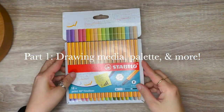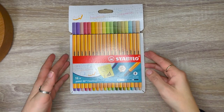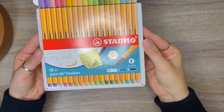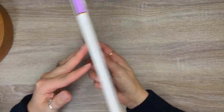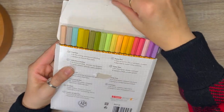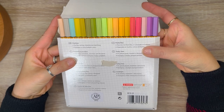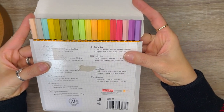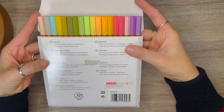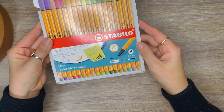Up first, we have a pack of pens by Stabilo. These were on a Black Friday sale, so I got them for 50% off. They have beautiful colors — the package describes them as soft colors, and I agree. They are some pretty soft pastel-looking colors. Some colors are more pale than others, and some are more muted. I couldn't pass up the deal on these fineliners.